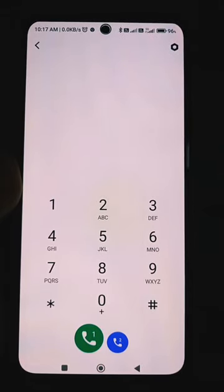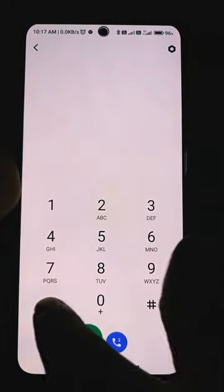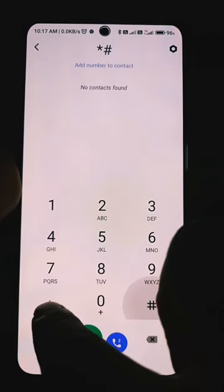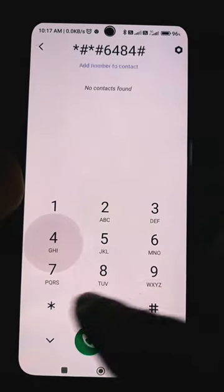If you want to check your battery and know the temperature of your battery, go to the dialer pad of your Mi phone and dial *#*#6484#*#*.